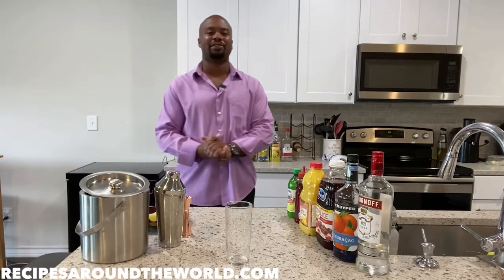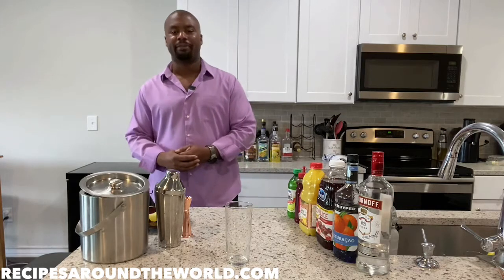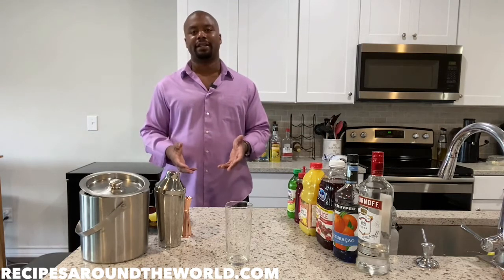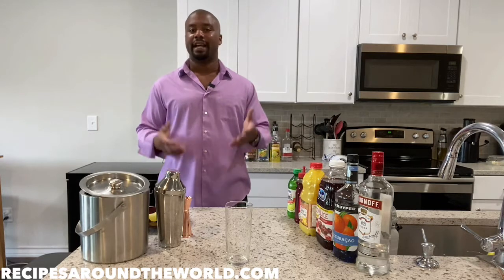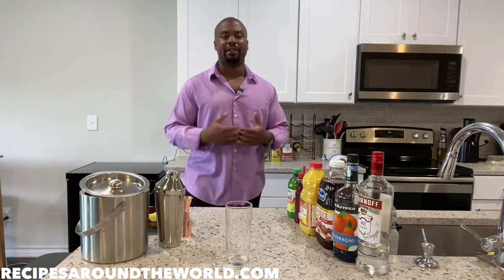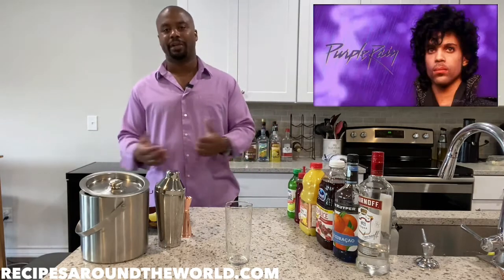Hello, I'm Ben, and this is Recipes Around the World. Thank you so much for stopping by. We're continuing with my cocktail series, and we're making a nice, fun cocktail today. The cocktail we're going to be making today is called the Purple Rain, and as you guessed it, it's named after one of my favorite performers of all time, the legendary Prince.